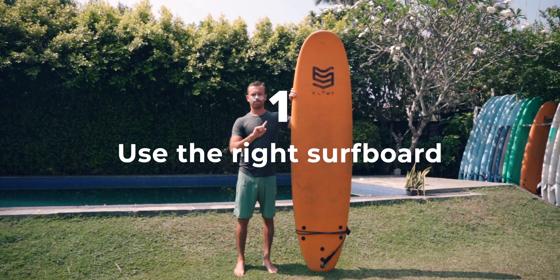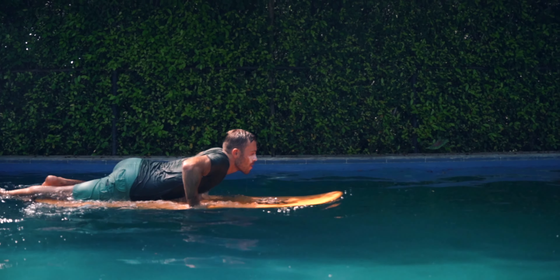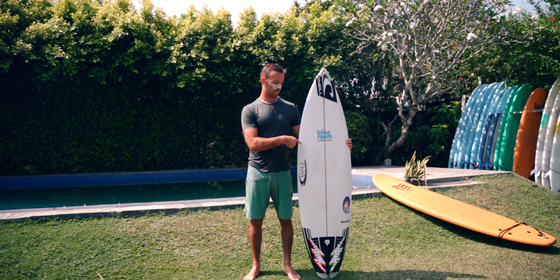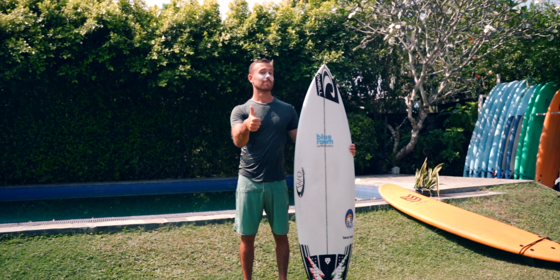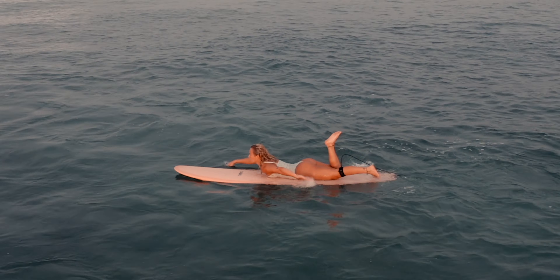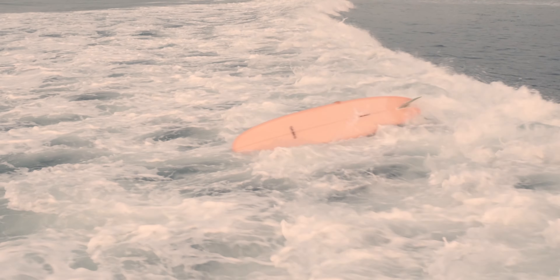First of all, you need to know that you cannot do a duck dive with every board. Surfboards with a lot of volume are very difficult to push underwater. Usually you want to do a duck dive with a small board. If your board is too big for a duck dive, like a longboard or a soft top, you need to do a turtle roll to pass the break. We also have a tutorial where we teach you how to do a proper turtle roll, which you can watch here.